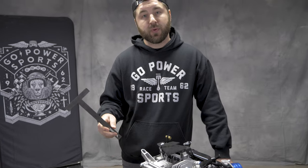Hey guys, it's Paul here at Go Power Sports. Today we are going to show you how to install the header support.